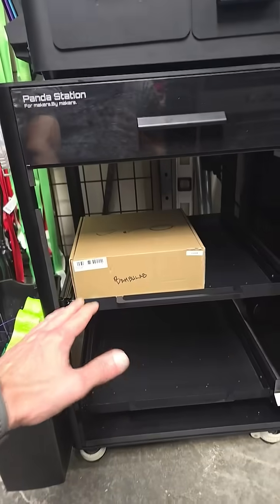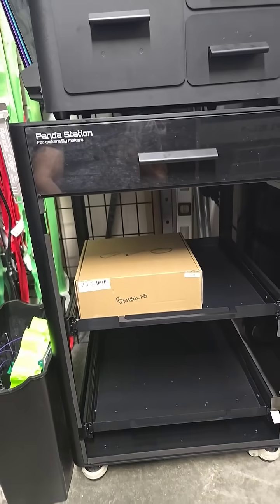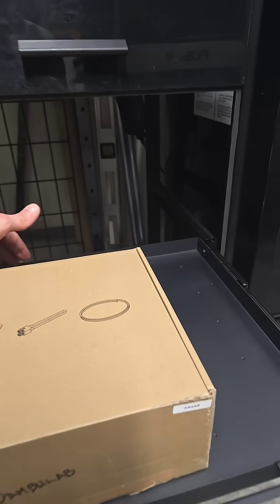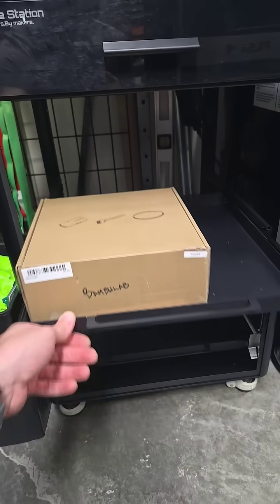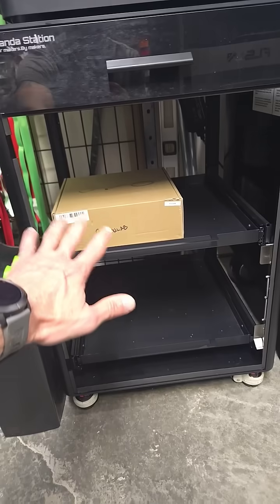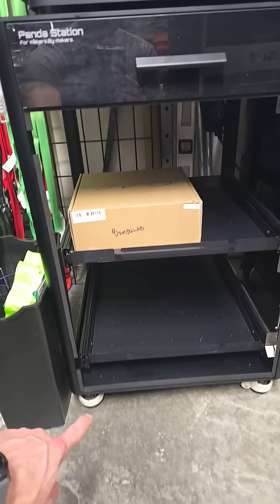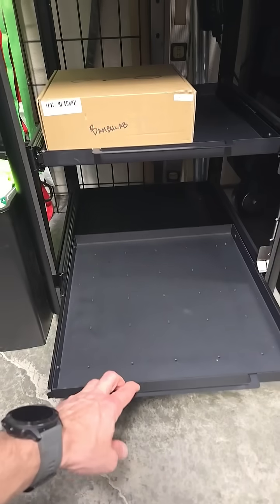We got the station without the panels so you can have access all the way around. The drawers on this do slide out, making it easy to get all the way to the back of the drawer slide itself. I plan to do some racks down here and probably put some extra filament. The feet are really nice and sturdy. And then you have that second sliding drawer at the bottom for things and stuff.